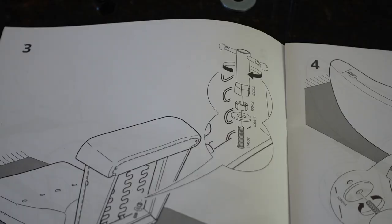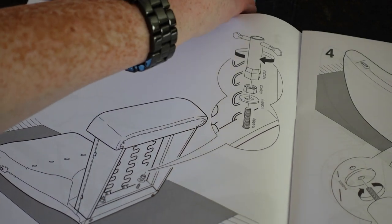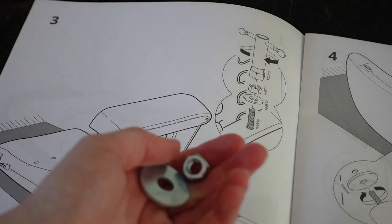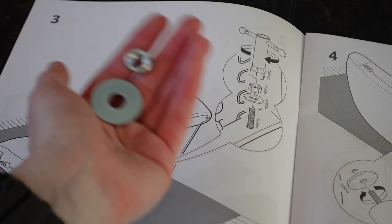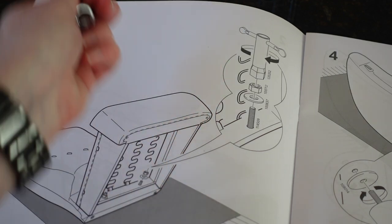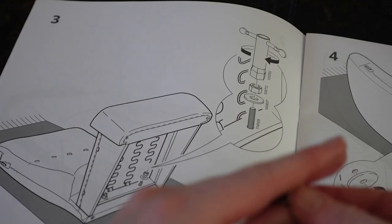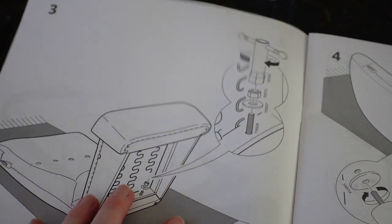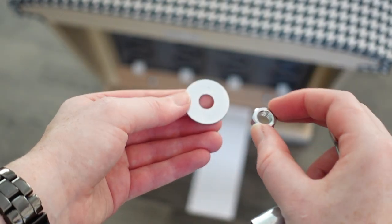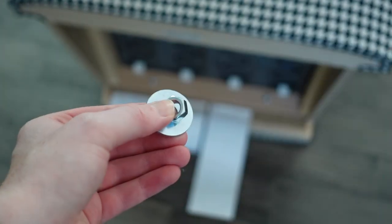Step three is going to require a few more parts. You're going to leave the chair on its back, and you're going to need a washer, a bolt or nut — I'm not a hardware person — and this tool. So with these three items, the washer is going to go first and then the nut. This tool goes on top and you're going to screw it in.